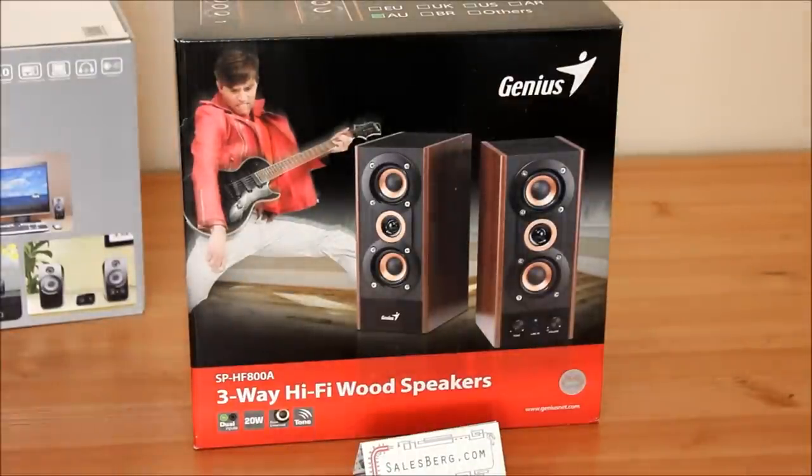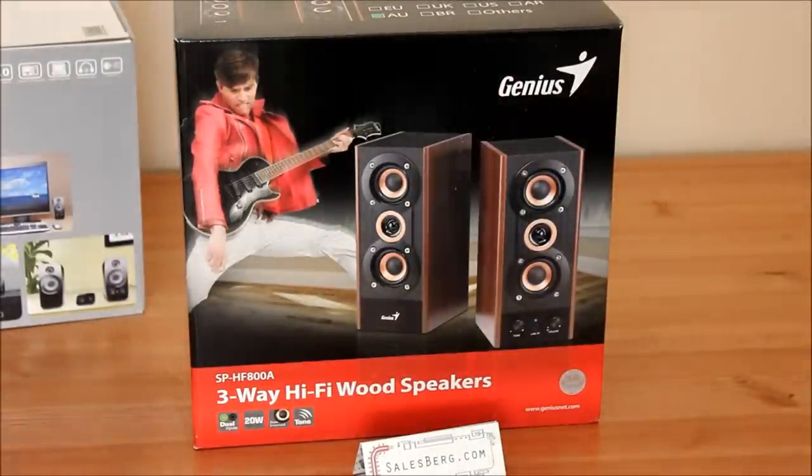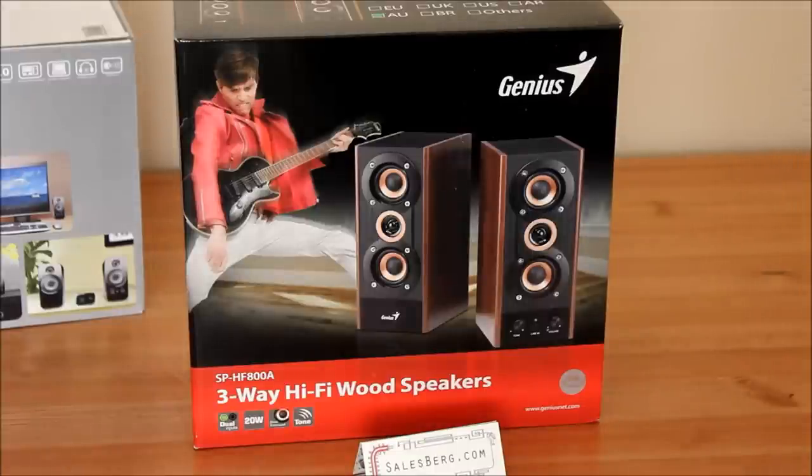Hello and welcome to another review from salesbug.com. Today we are going to be looking at the Genius SP-HF800A speaker set.